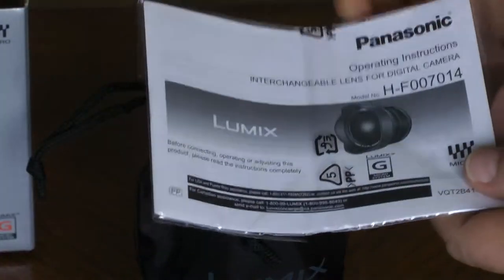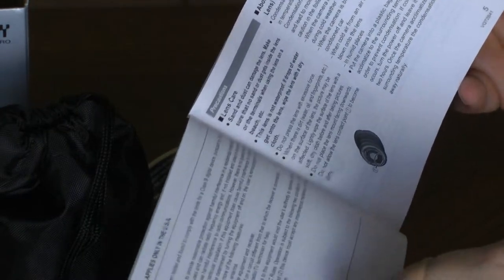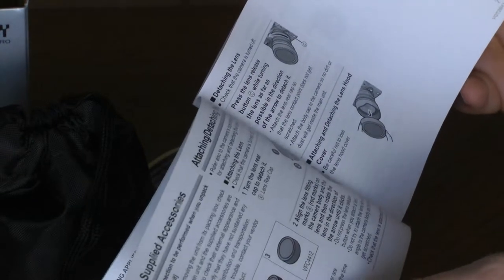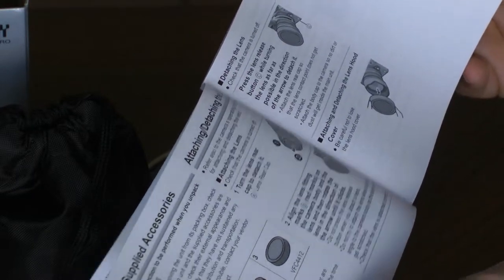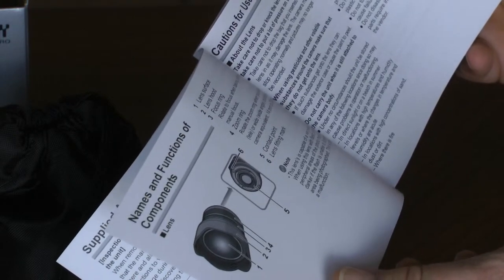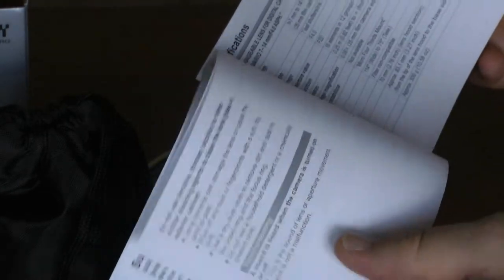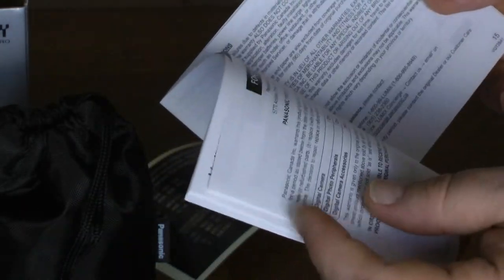We also have the manual. It talks about lens care, about condensation. It gives you the supplied accessories, tells you how to attach and detach the lens and attach and detach the lens hood cover. It gives you the names and functions of the components and cautions for use. Finally, the specifications and a limited warranty in various languages and for various parts of the world.